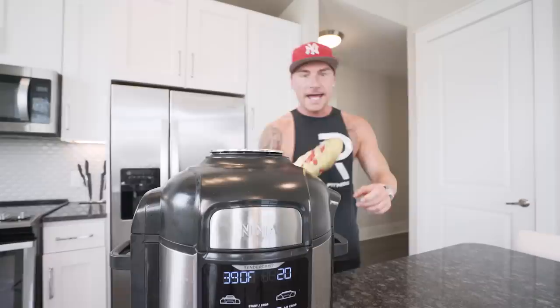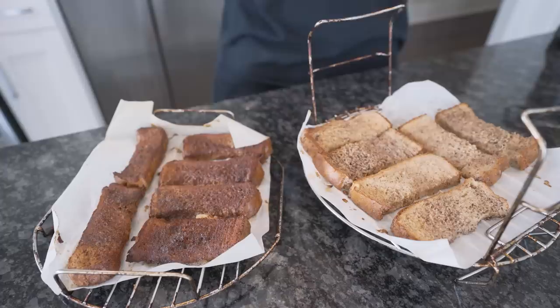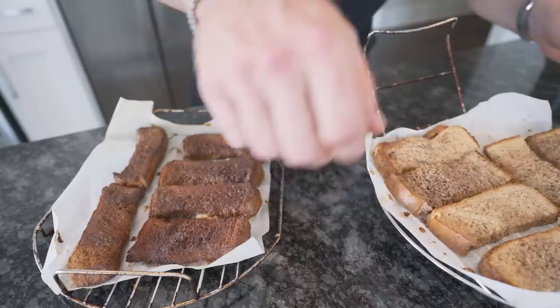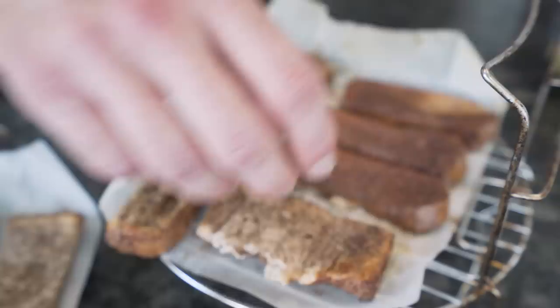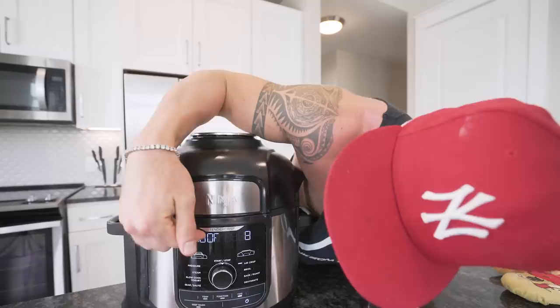Eight minutes done — pull these out with an oven mitt. Smells so good. Pay attention to the difference: the bottom rack ones are crispy and perfect, the top rack ones aren't done enough yet. To fix this, swap the racks — move the crispy ones to the bottom and the underdone ones to the top. Then flip every single one of them; the underside isn't as done as the top. Put it all back in at 400 degrees for eight more minutes and go.